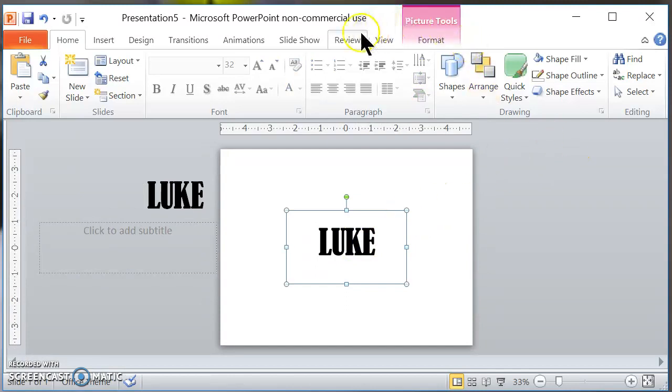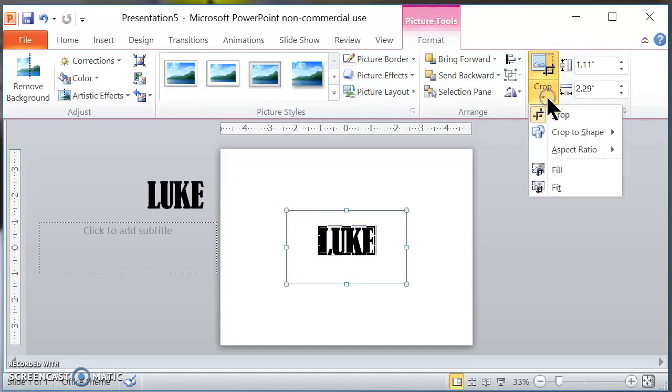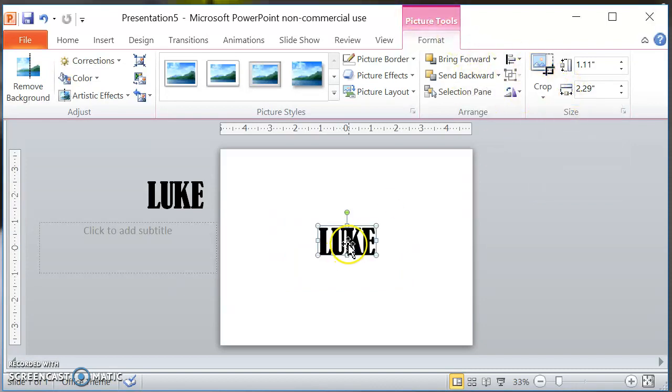Now I'm going to crop it. I'm going to go up here to my Picture Tools and crop right around the edges of this word. I cropped it so now the whole image is just the word — before, all that white space was included in the image.